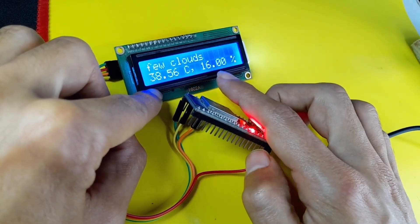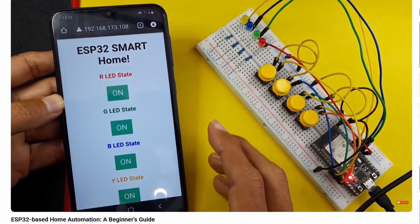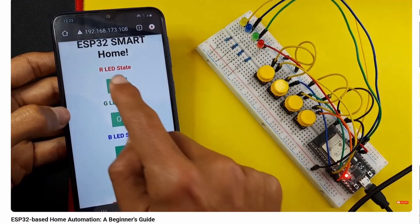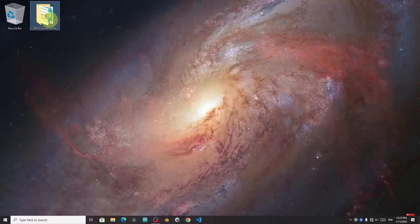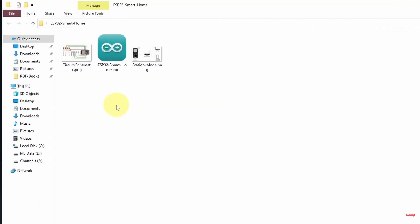Finally, we have home automation — we can control devices using the ESP32 from any device, and we can also use push buttons. First, download the project from the link under the description; it is under my GitHub account. You will find the sketch file as well as the circuit schematic.